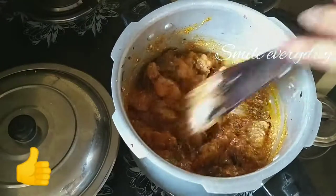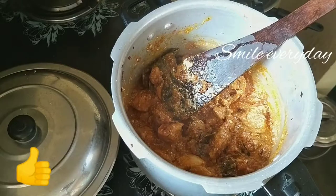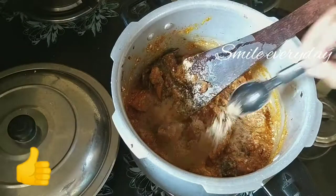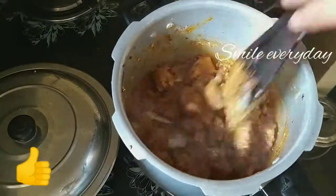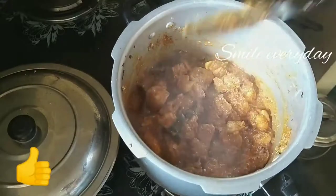If you want to cook it, you can add salt to the rice. You can add chicken curry and rice, or chicken biryani. Then you can add some spice powder and a little bit of water. We will cook it in the cooker.